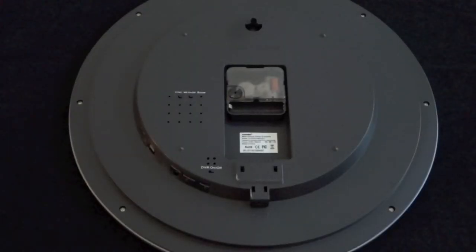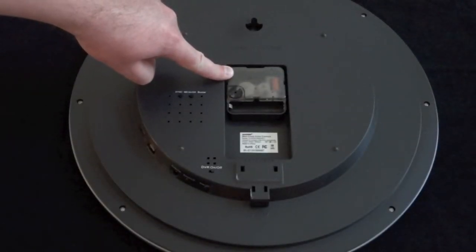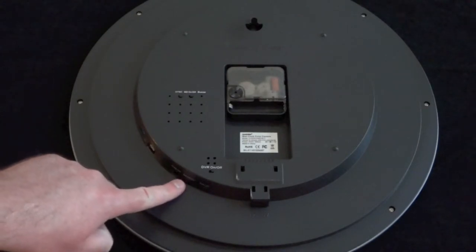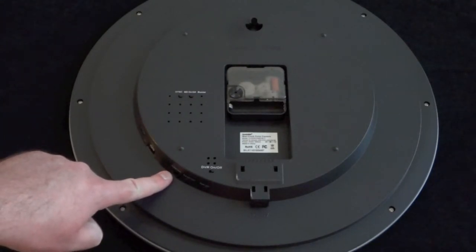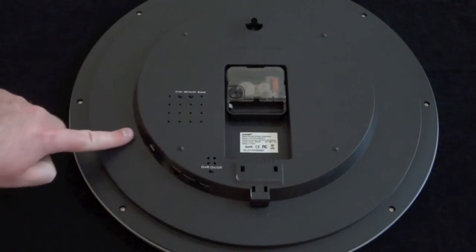This is the rear side of the Wall Clock Color Camera, and as you can tell, it actually looks like a normal clock. This right here is used for adjusting the time on the clock. Here we have a power LED, a record LED, your video out connection, USB connection, and this is where the micro SD card goes.